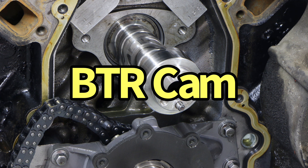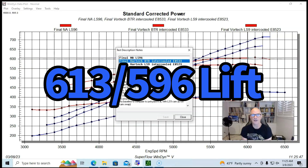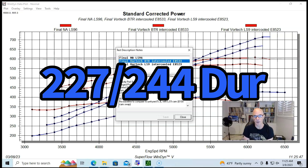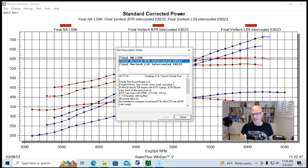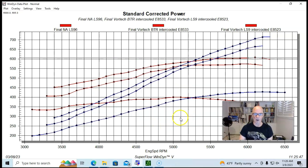The Brian Tooley Racing camshaft we installed was a 0.613/0.596 lift split, 227/244 degree duration split, and 115 degree lobe separation angle. This cam was a good upgrade over the LS9 camshaft — it improved power everywhere and also lowered the boost.